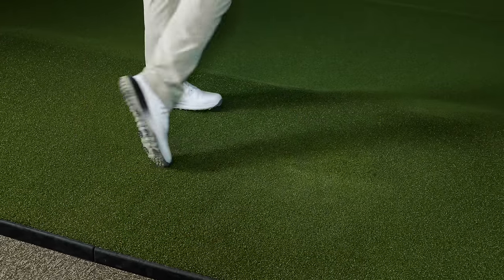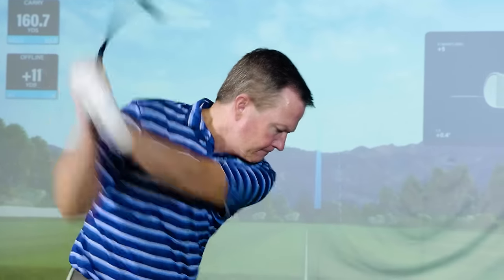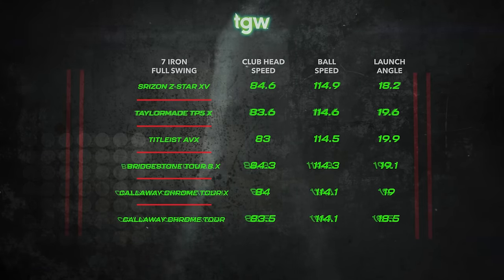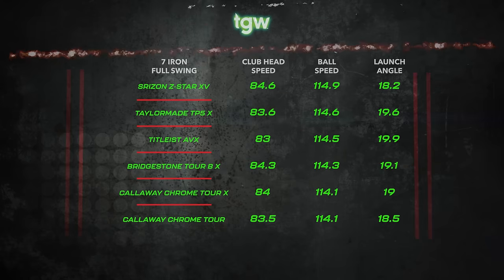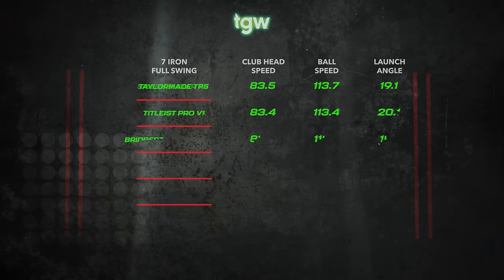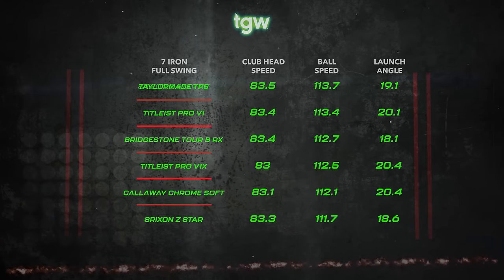Moving on to my 30-degree 7-iron, I was swinging at 84 miles an hour on average with approximately a negative 4-degree attack angle. The three balls that gave me the highest ball speed off of my 7-iron were the Srixon Z-Star, the TaylorMade TP5, and the Titleist AVX, all just under 115 miles an hour. My ball speed varied from only 112 to 115 miles an hour among all 12 golf balls.